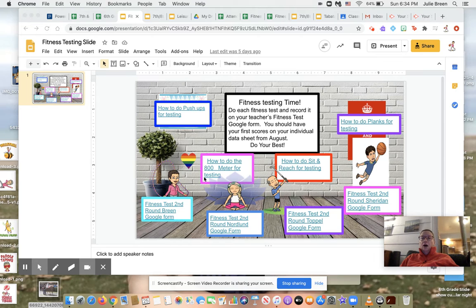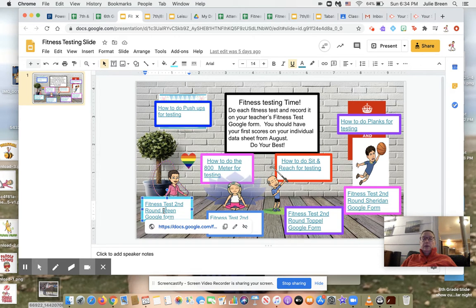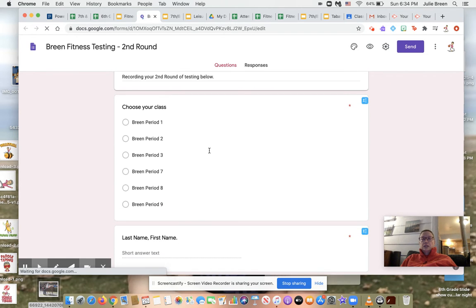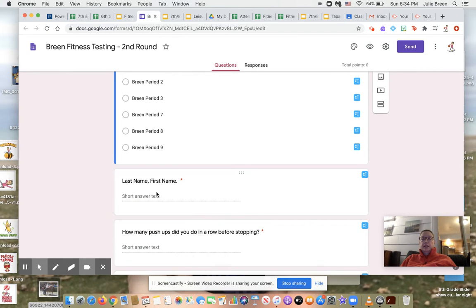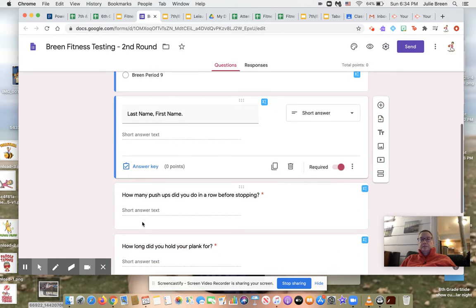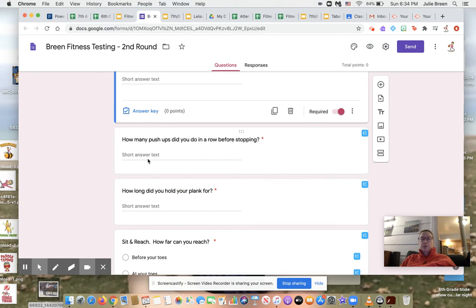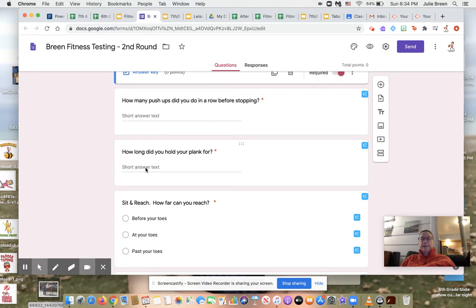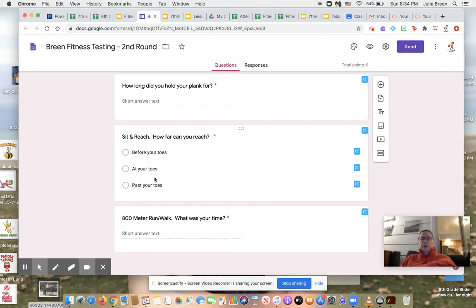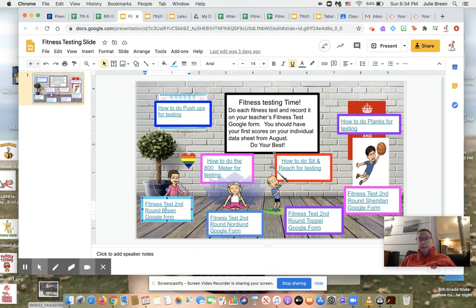All these things need to be recorded on your Google form. Click the correct class period, then type your name underneath. How many push-ups did you do in a row before stopping? How long did you hold your plank for? Sit and reach — before your toes, at your toes, past your toes — and then your 800 meter walk/run. If you hear somebody snoring in the background, that's my dog.